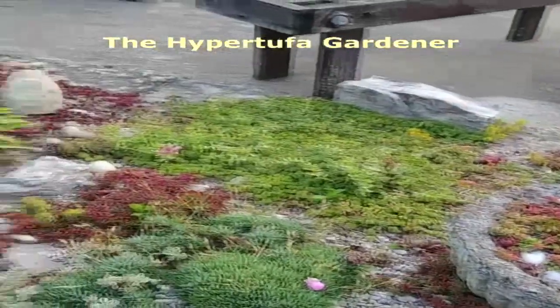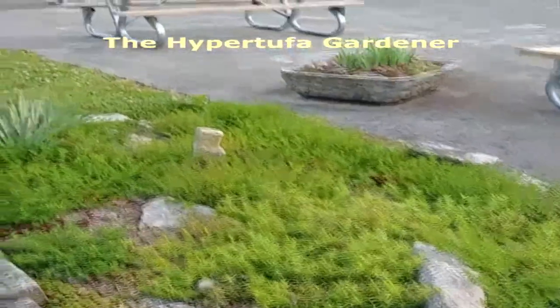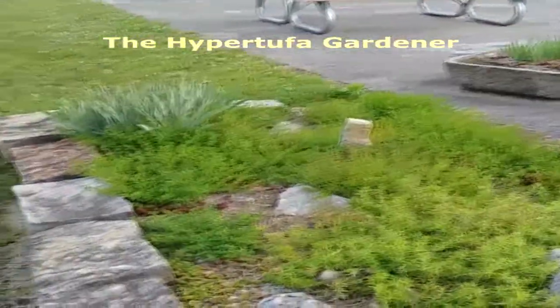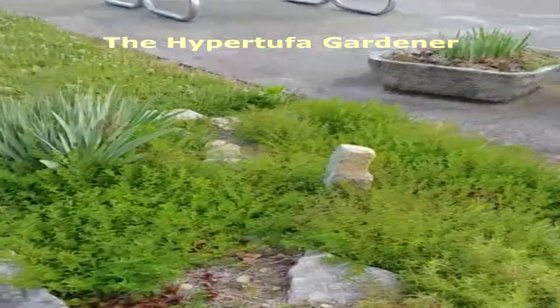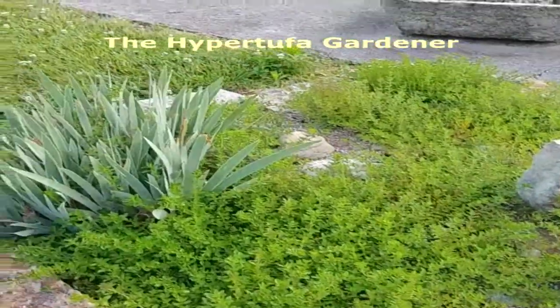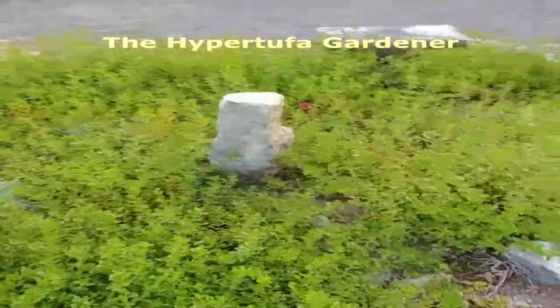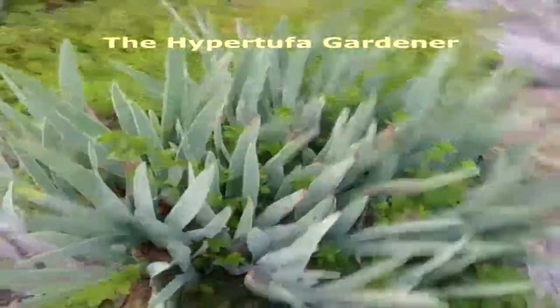My problem is on this end — planted here is, I guess, more the culinary thyme. The kind that grows rampant. And it is just all over the place. It's taken over the garden. You can't even see the little hens and chicks, the succulents down in there.